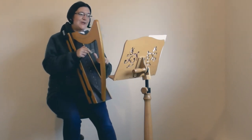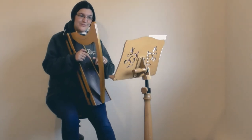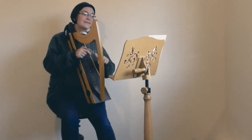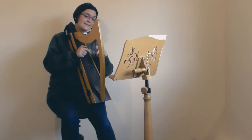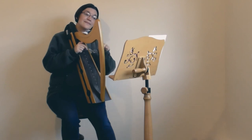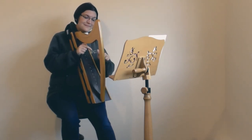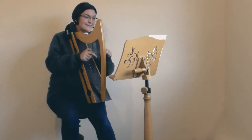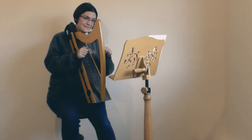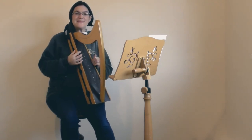And I'll do it one more time for you and you can play along with me. One, two, ready, go. Have a very Merry Christmas and a Happy New Year.